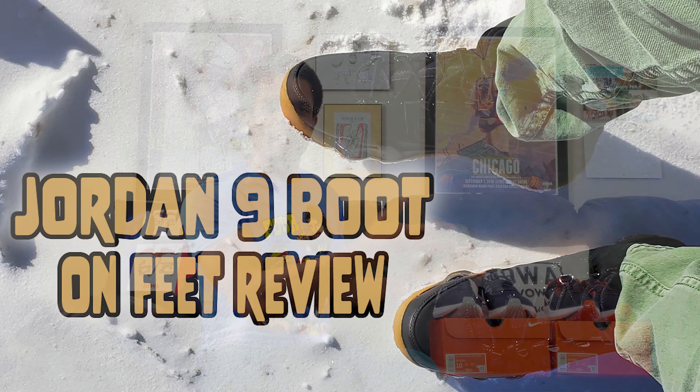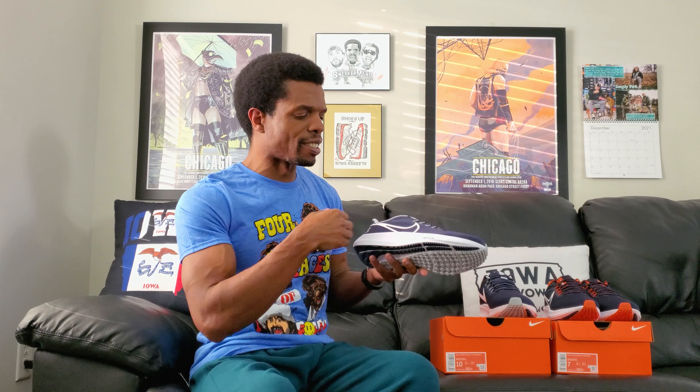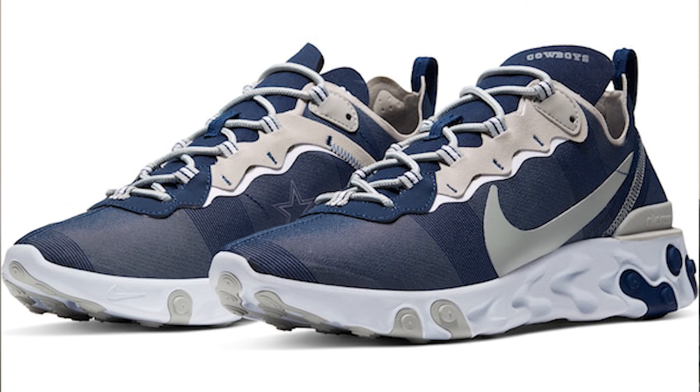So I was supposed to be going with my family up to Iowa for Christmas. I kind of mentioned that during the Jordan 9 boot video. So I thought I'd send them their shoes, because that's what I had seen that they might like. I saw these first and bought a pair for my dad, because I had got him those Air Max 97s a while ago, but I feel like it's time for those to be replaced. And I got him the React Element 55s, the Cowboys version a couple of years before that. So I like to refresh the lineup every so often, and I saw these and bought them.